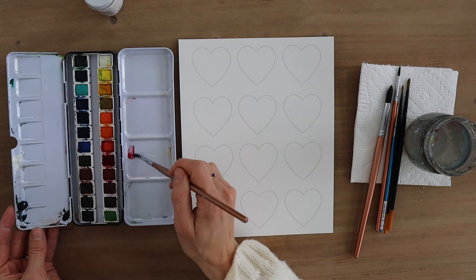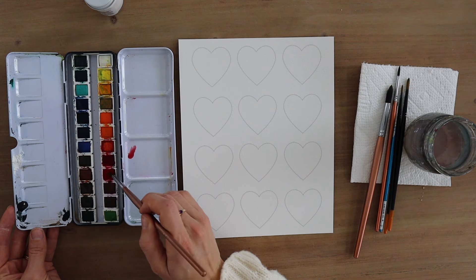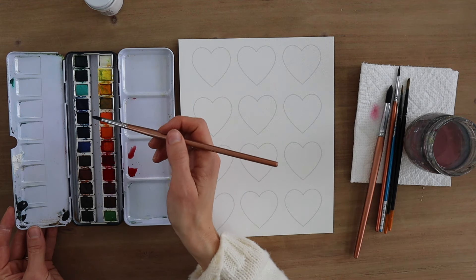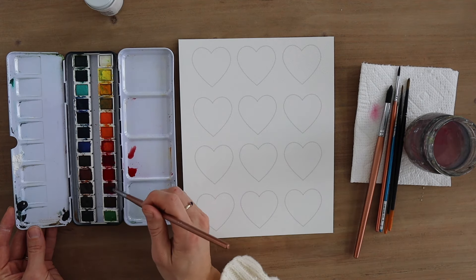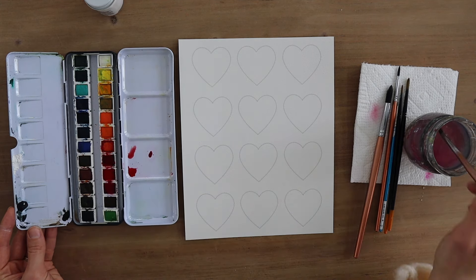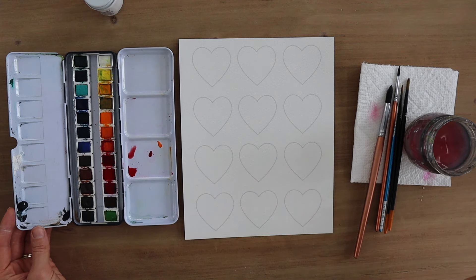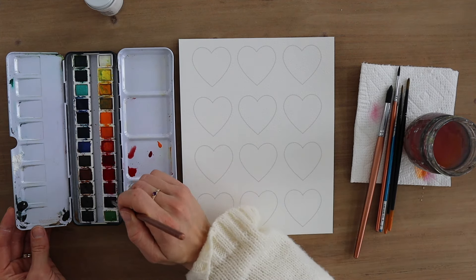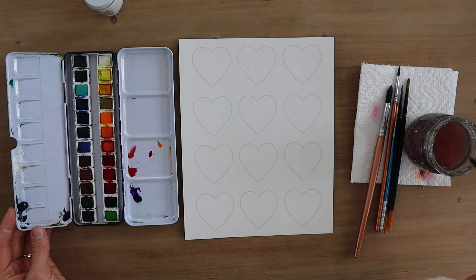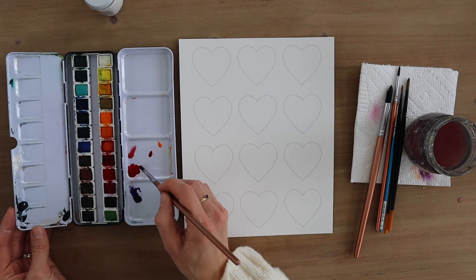I'm taking a little bit of water and getting the paints activated. The colors I'll be using a lot today are naturally going to be more in the reds and pinks because of Valentine's Day. Here's a really bright magenta. Purples are also fun colors to work with for Valentine's Day hearts. You could even use other colors — have fun with it. The colors in this watercolor palette are so saturated and very bright and vibrant. Let's just get started.